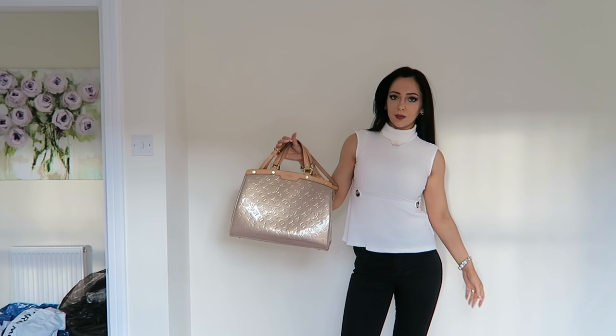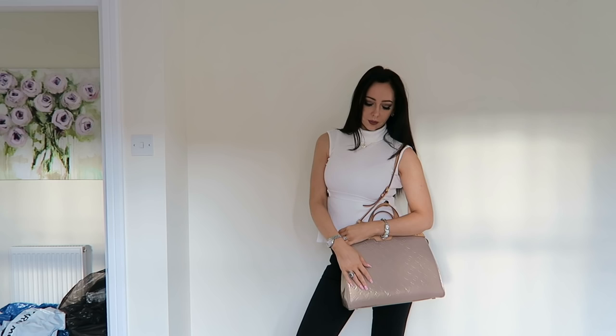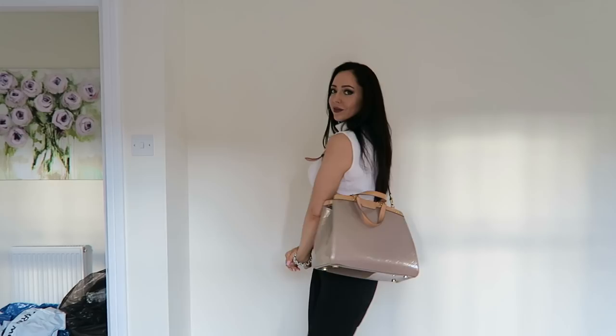The bag also comes with a cross strap, so you can wear it cross-body. This is a really helpful feature, and I wear it like this a lot of the time. The other thing I want to cover off is color transfer, because I've got a light color. I always either wear black or dark blue jeans, and I was really worried with this that it would pick up everything, but I was really surprised because it hasn't. There are a couple of little marks on the feet where it's been stood, but this particular material has been really hard wearing.